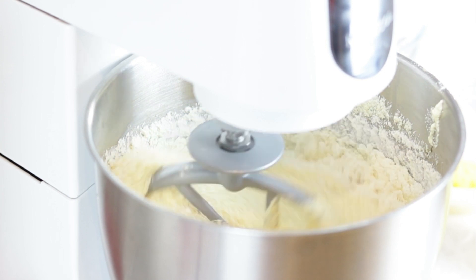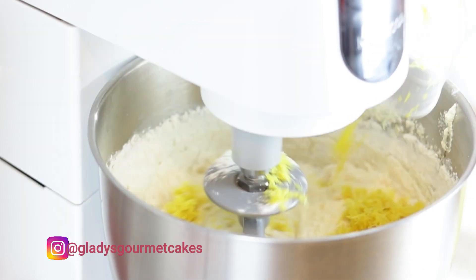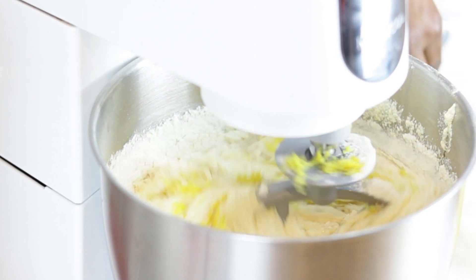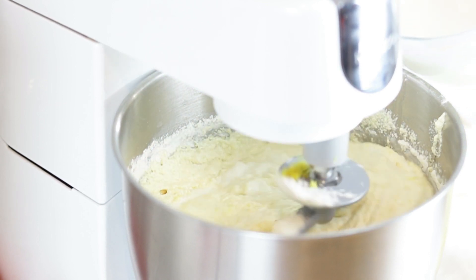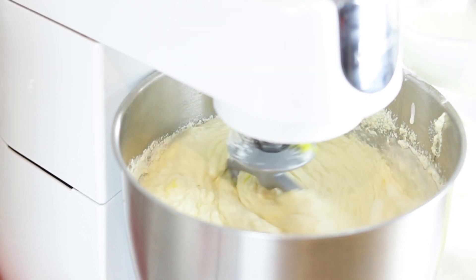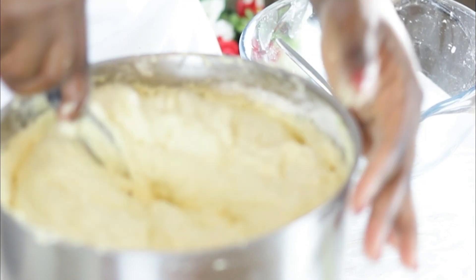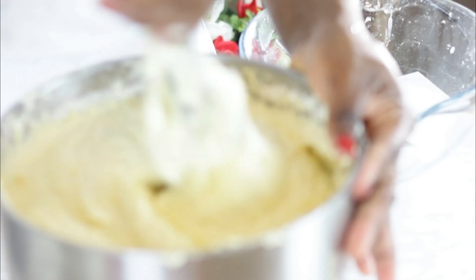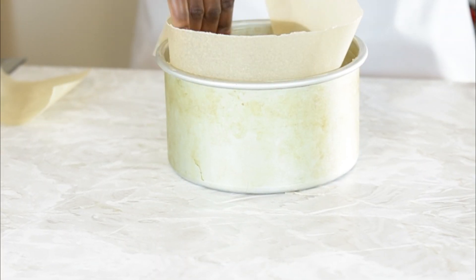Eggs sorted — time to add in the flour in batches, alternating with the buttermilk and lemon juice. It may be a good time to add the lemon zest as well. Flour and liquids added, stop the mixer and finish the mixing by hand to avoid over-mixing.